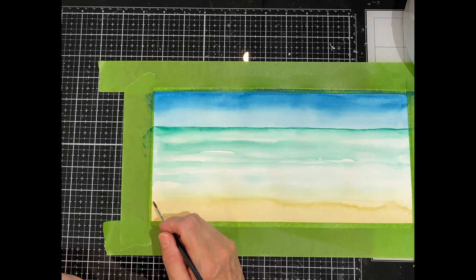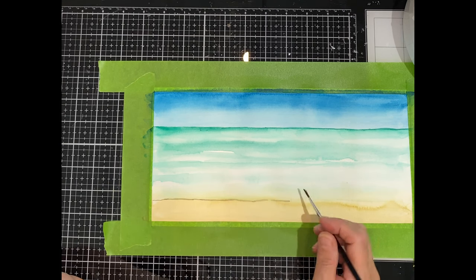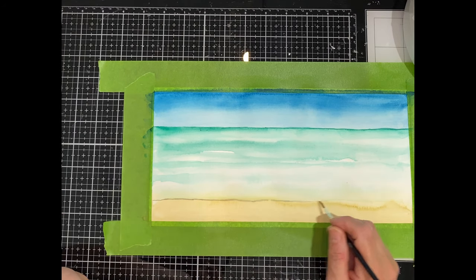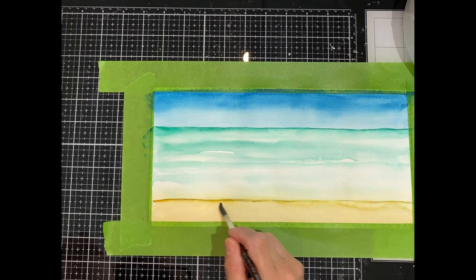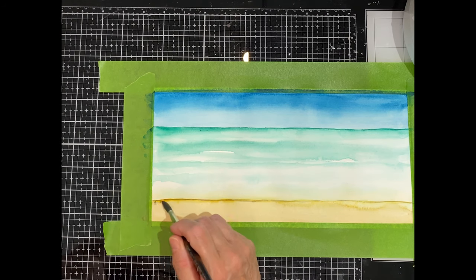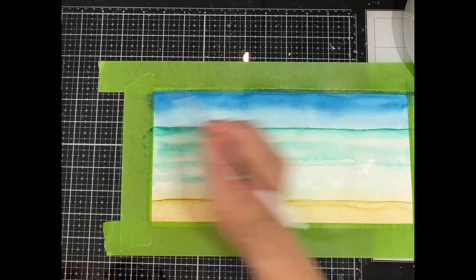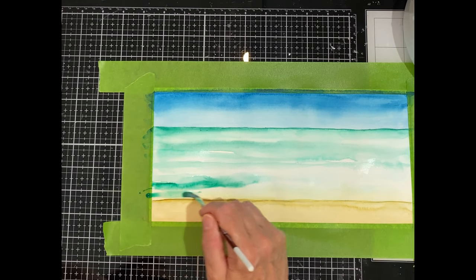Now that the panel is dry I'm going to take a liner brush and some brown paint and just draw a line to define the beach a little bit more from the sea. Then back to my number eight brush, I'm just going to add some water to help soften that line just a little bit. The sea section of the panel is dry, so I can add in some additional color and create further depth.